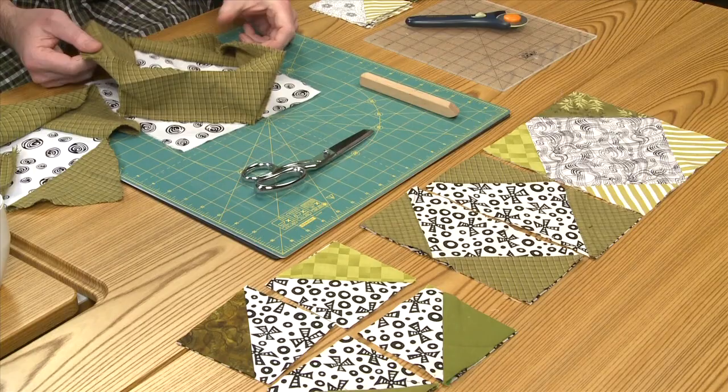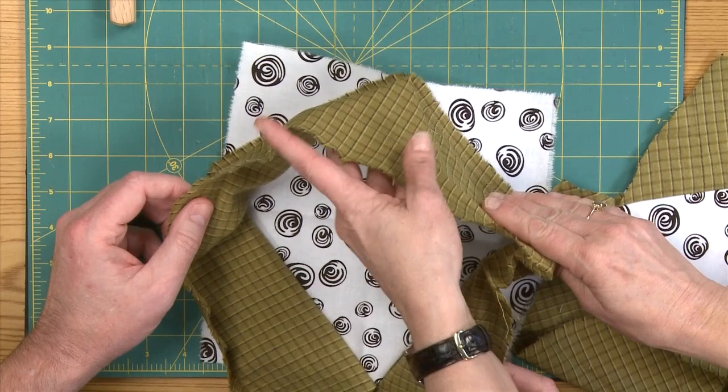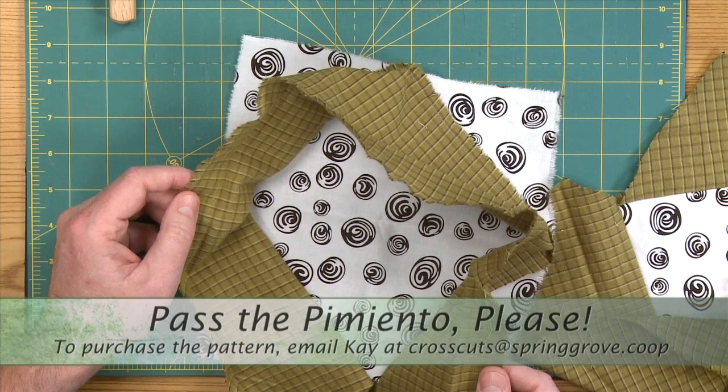And this is what we've got so far. This is what you would term high precision quilting — not so much. This is what you would do on a retreat when you really want to have fun, and you don't want to have to think a lot about it and not have to bring a lot of rulers. Exactly.